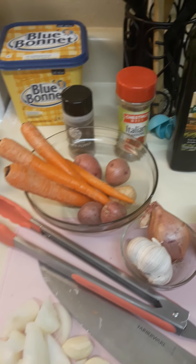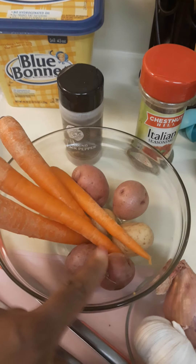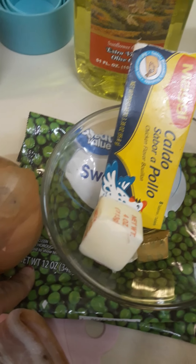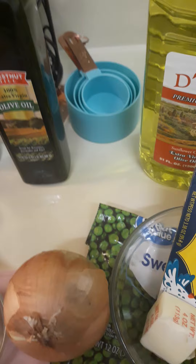Hey guys, today we'll be making some lamb shoulder chops, carrots and potatoes smothered with shallots. This bag is some sweet peas and that's going to be the green today, so let's get started.